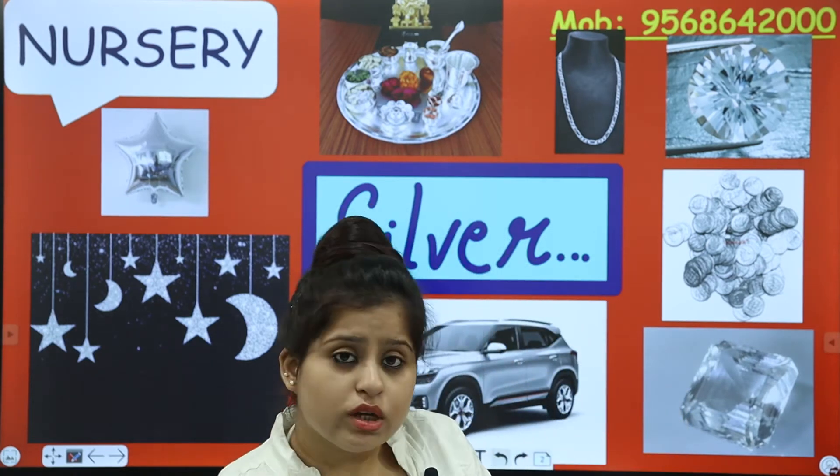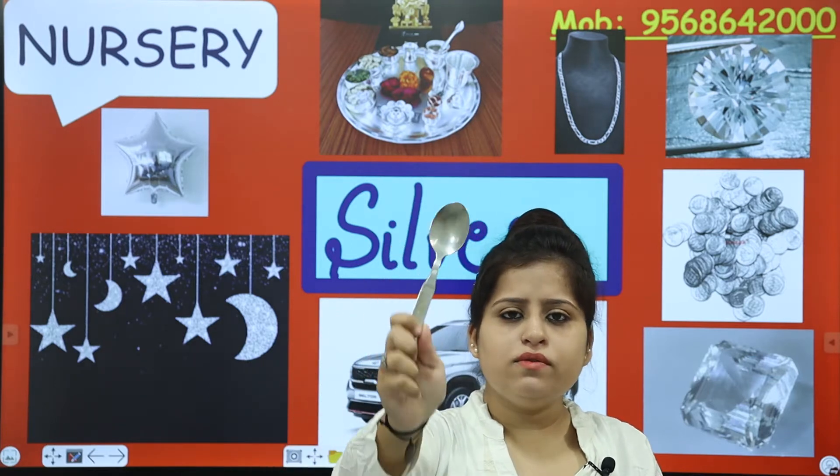You can see this spoon — a cupcake spoon. Which colour is the spoon? What colour is it? It is silver colour.